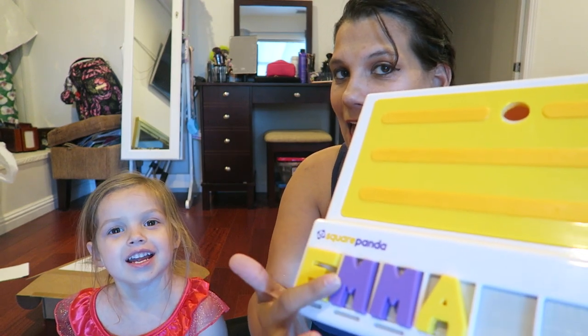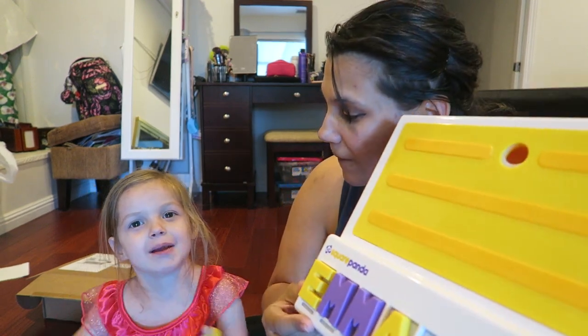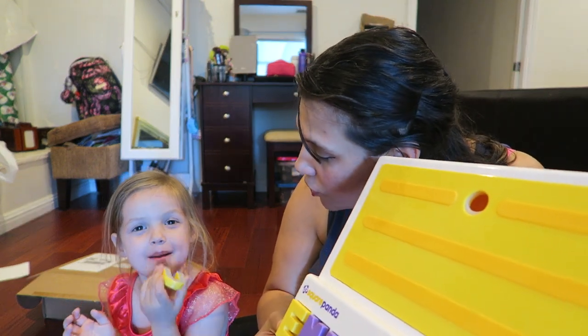Over here you're going to have your iPad and you have to match it up. The second video will be more of a review of her actually playing it and hopefully learning to read. I put together the letters E, M, M, A — what does that spell? Emma! Who's Emma? You're Emma! So make sure you subscribe, I'm going to do a follow-up video. Thank you so much to everyone at Square Panda — I can't wait to be an ambassador!